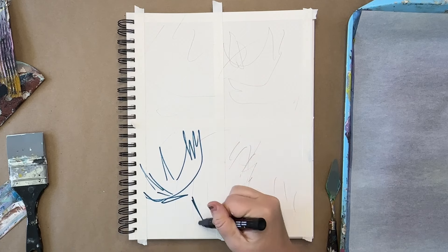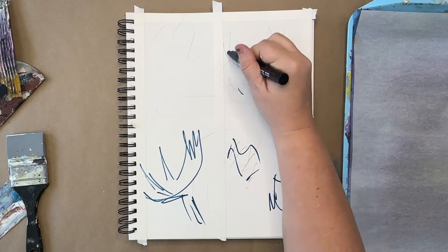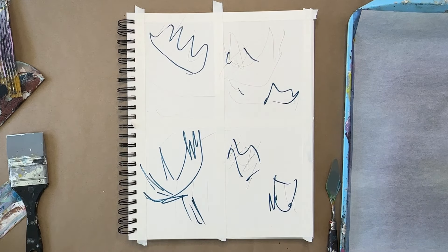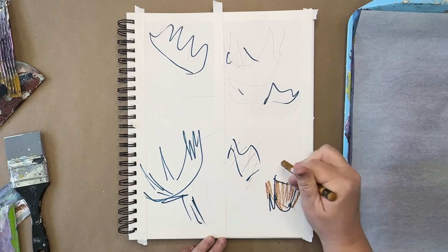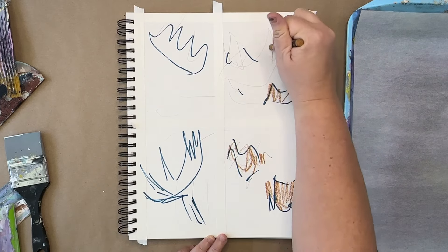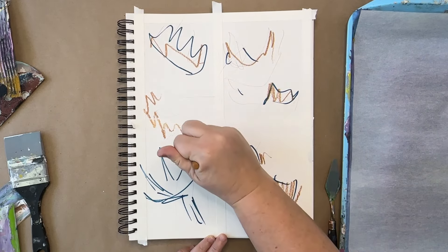This is a Posca pen — it's an acrylic marker. I don't usually start with one of these, but I thought it might be interesting to see what some dark marks to start out with would be like. And then I took these Neocolor crayons to add some marks in, because they're one of my favorite mark-making tools.